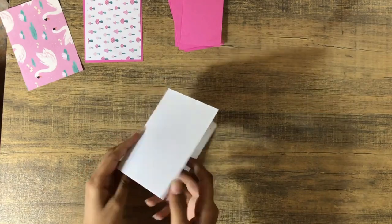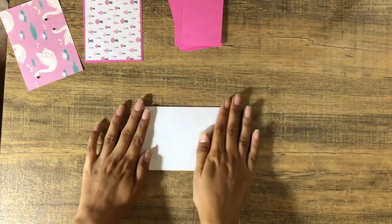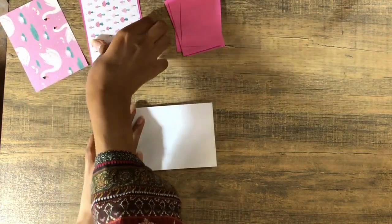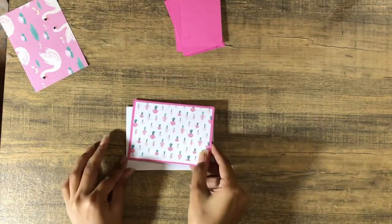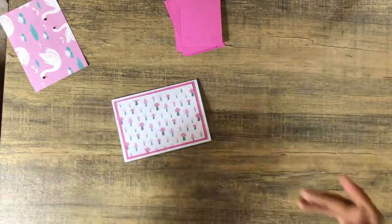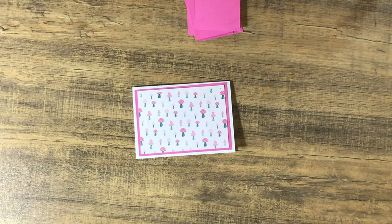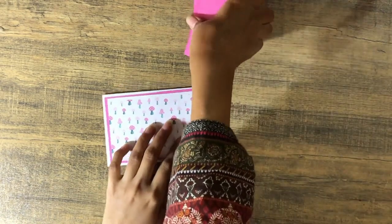Once you're done you'll have something that looks like an accordion fold. The next thing we're going to do is cover this up. My idea was to add two by three photos — really small pictures inside it. I'm going to use this piece and put it on the front side using pink cardstock and some of my scraps to make the cover.